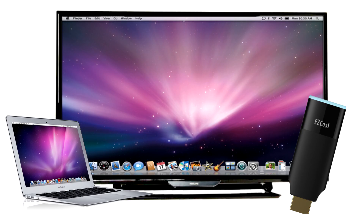Today, we'll show you how to screen mirror your Macbook to the big screen in under 3 minutes, with no wires and without using the expensive Apple TV. What you'll need is your Macbook, a big screen, and an Easycast 2 dongle.